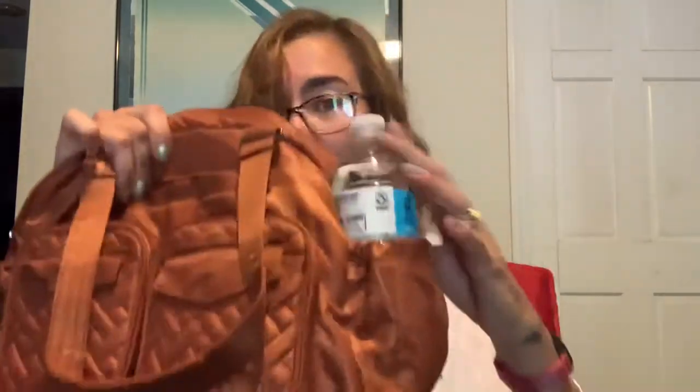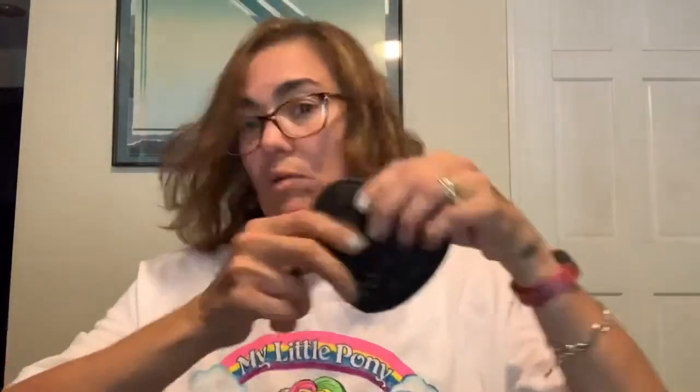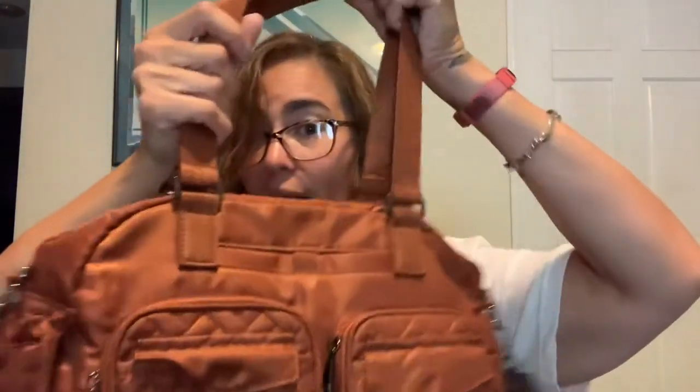I also like to use the D-rings to attach my heart pouch with antiseptic wipes, and I attach a little hand sanitizer to the other D-ring. I love everything about it and I definitely will be carrying it as an everyday bag. I hope you all enjoyed this video — have a great day, thank you for watching, bye!